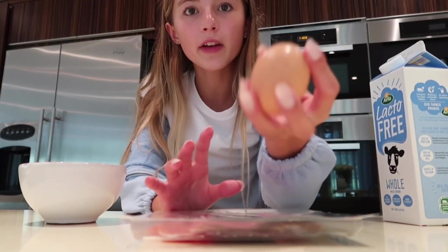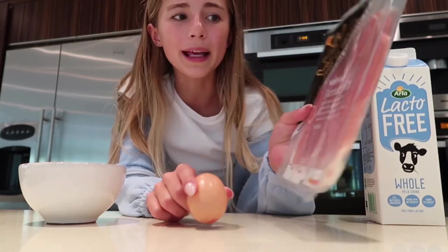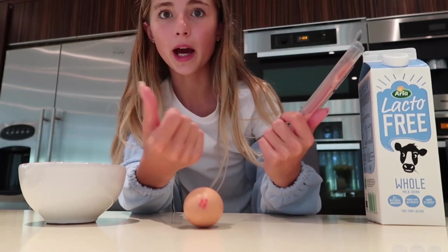So I just have an egg to make the omelette. I have some milk and I have parma ham. We have no bacon, so I'm not sure if you're supposed to cook parma ham, but we're going to give it a go and see how it goes.